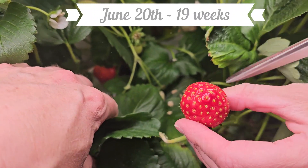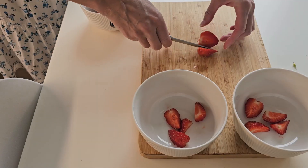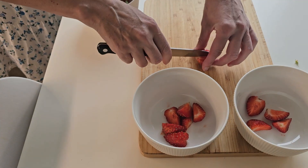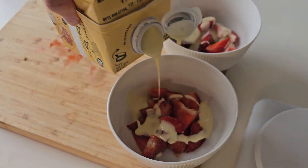Just three days later even more berries were ready to be picked. This time there were enough for dessert for two — strawberries with vanilla sauce.